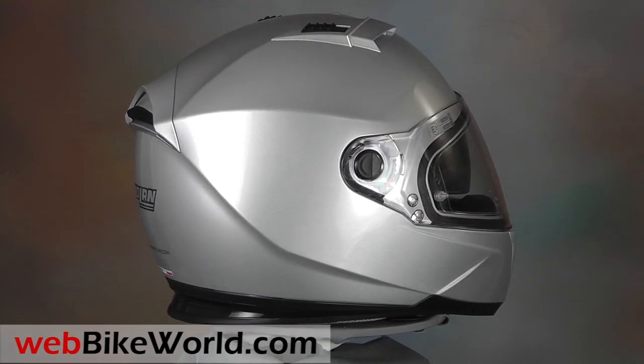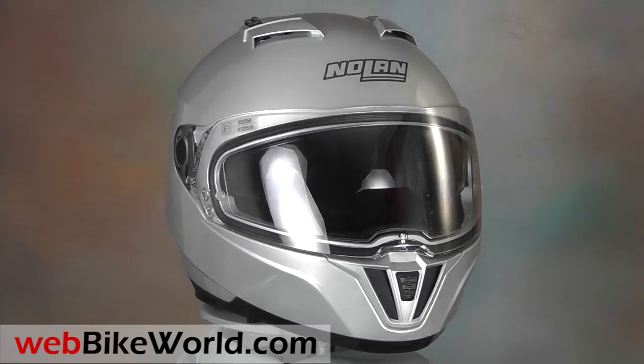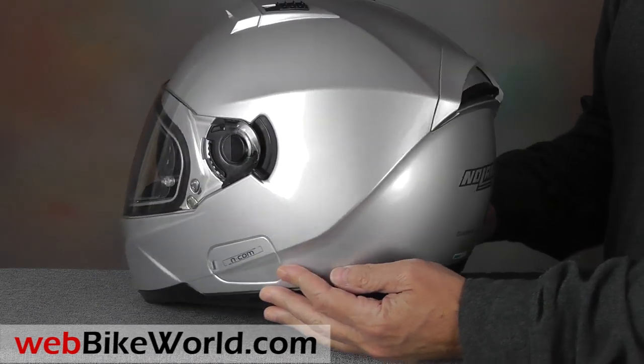Releasing three new helmets is a huge undertaking for any manufacturer, but it gets even more complex because Nolan uses separately designed helmet shells to meet the DOT and CE standards, unlike many other helmet manufacturers who try to meet both standards with a single shell.